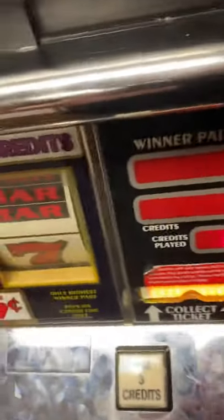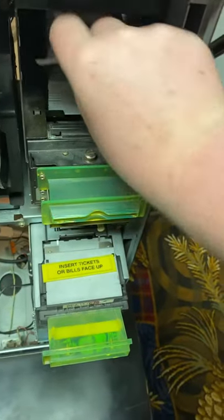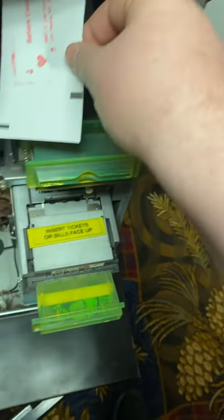Alright, this is a video on how to replace the paper. Open this bad boy up. Take it so the lines look like that. Put it in. Grab the paper so that the two black lines are like that.